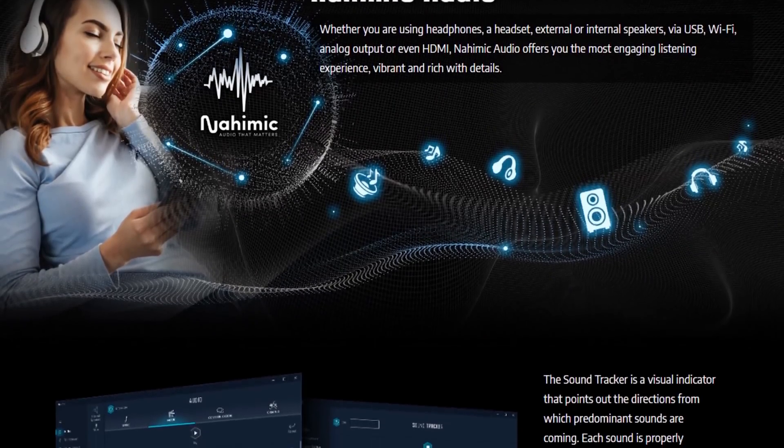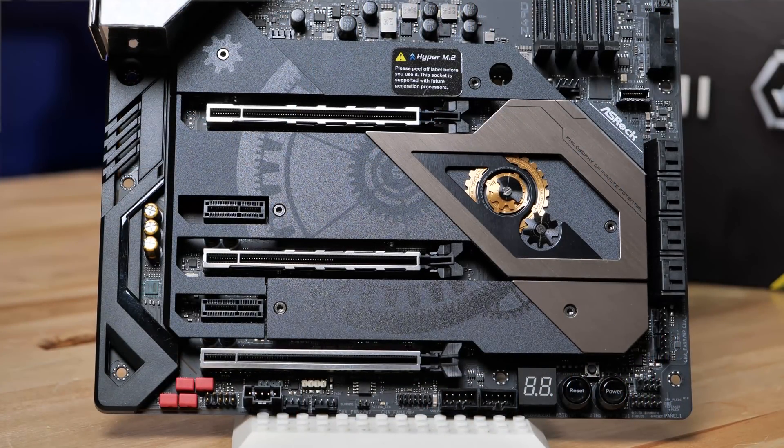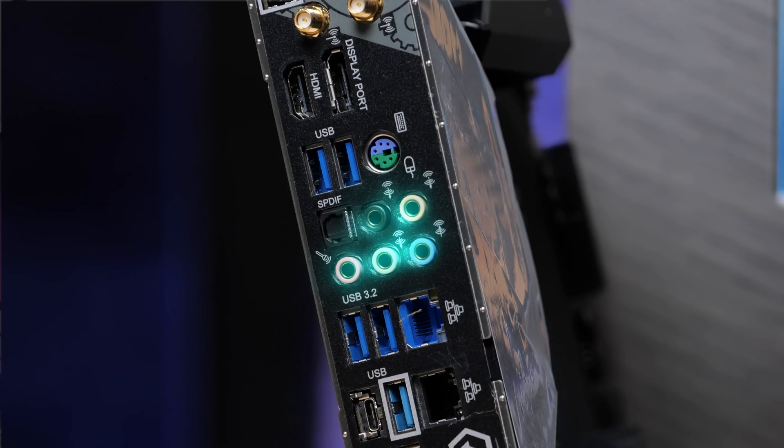The audio implementation on this motherboard is particularly high-end: an ESS Sabre 9218 DAC paired with a Realtek ALC 1220 codec — basically a Nahimic audio implementation. It's got a pretty good, clean signal-to-noise ratio out the back of the board.